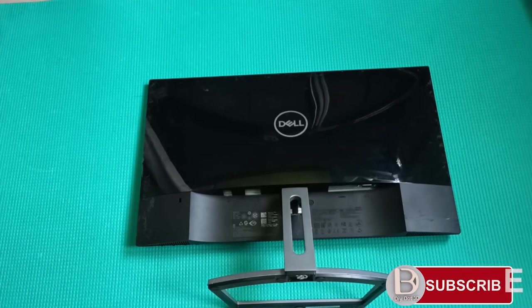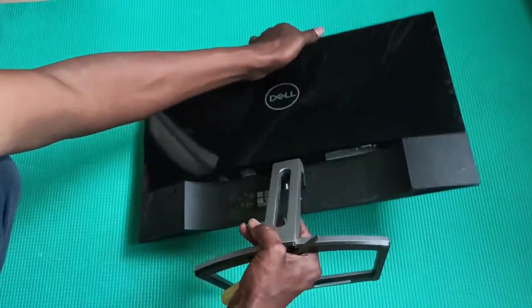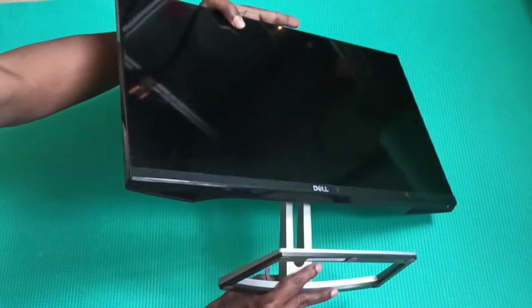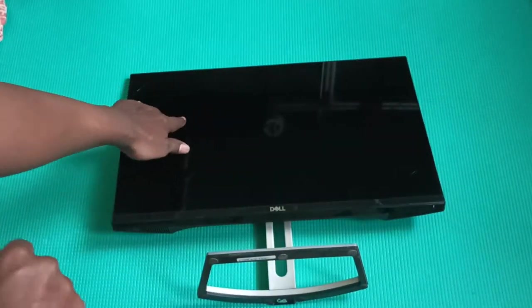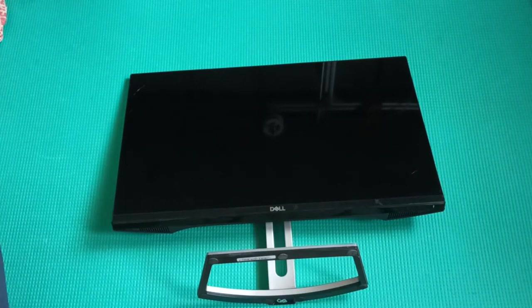Today's video we'll see what is inside this Dell monitor and how these things work. I broke this monitor accidentally, so I thought I'd open it up and learn something about the display. This is the Dell monitor, model D2218H, and you can see here there is a crack.